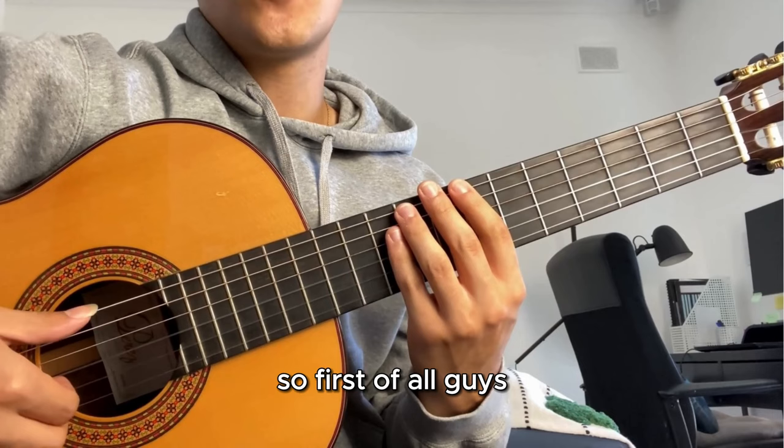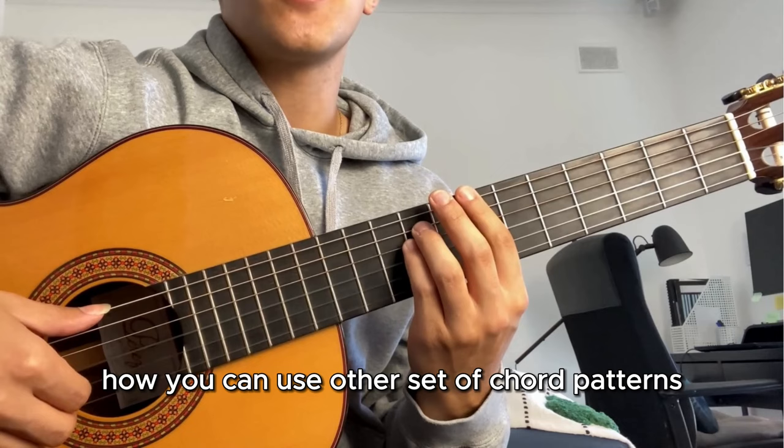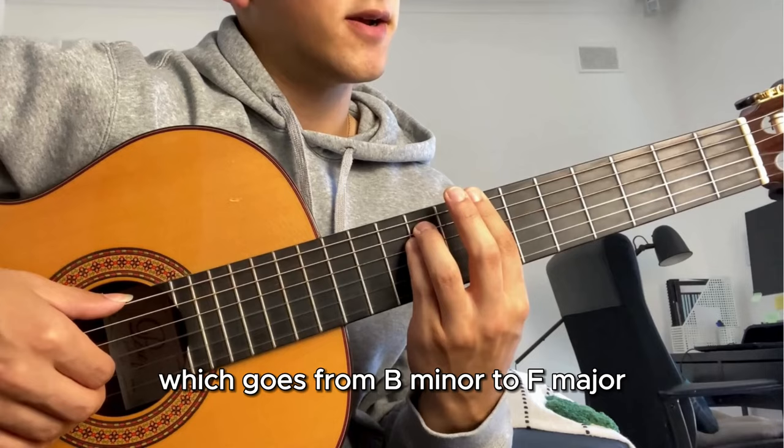First of all, let's get a demo of what we're going to be learning today. I've chosen my own specific set of chords - I'll teach you later how you can use other chord patterns as well. I'm going to be doing it with chords that go from B minor to F sharp major. Ready? This is a demo.